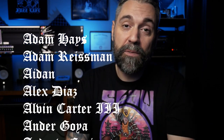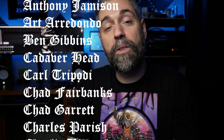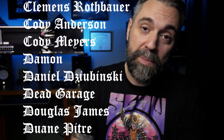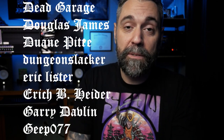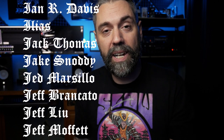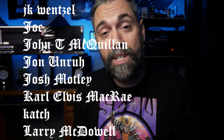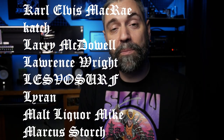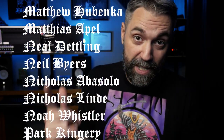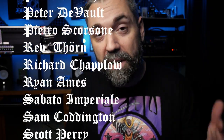Thank you to all of our Patreon supporters whose names are running on the screen right now — these are all the folks that support the YouTube channel through Patreon. There's a link in the description where you can get free guitar tabs, the Doom Metal IR Caps impulse response I made, early access to pedal releases, discounts, and we do some giveaways on there as well. A big special thanks to our producer-level supporters Vayu, Slavik, and Daniel.